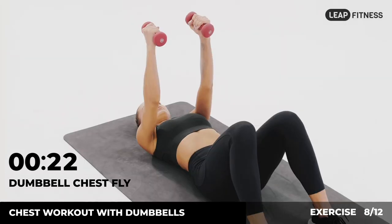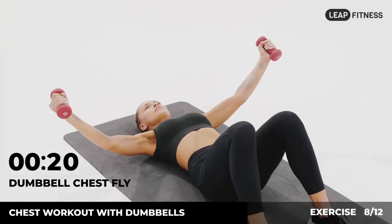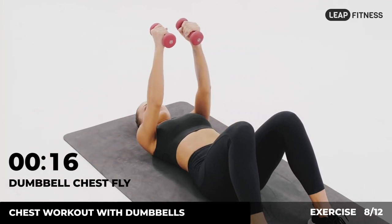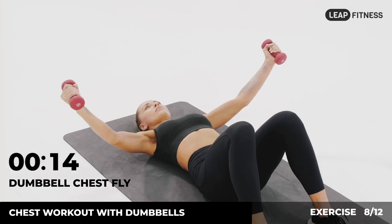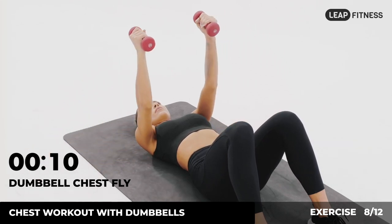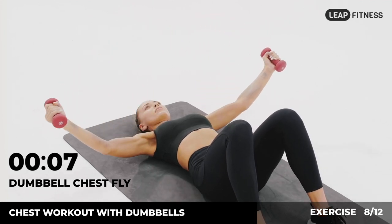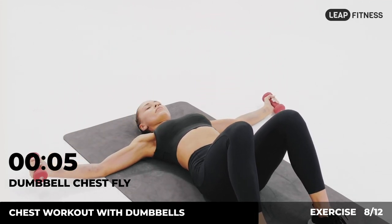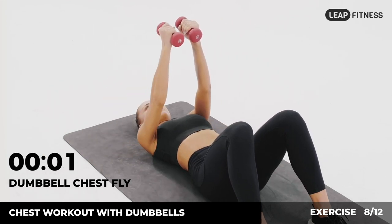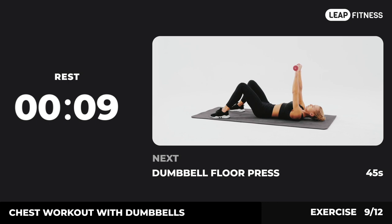Half of the time, almost there. Now have a rest. Next exercise: dumbbell floor press.